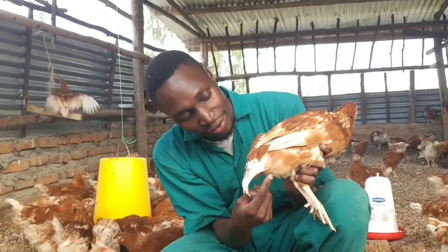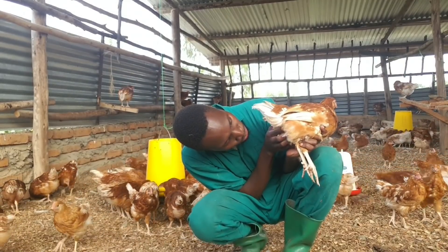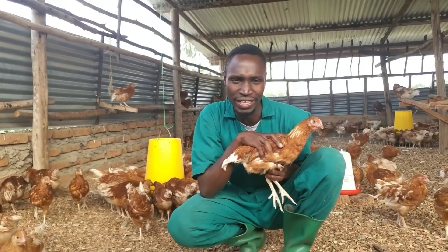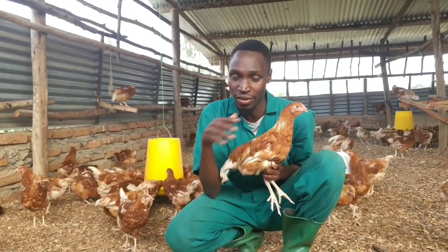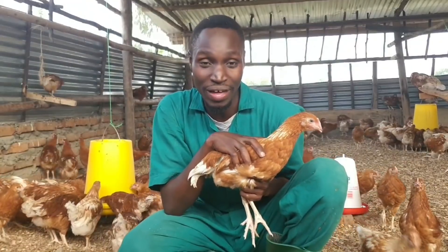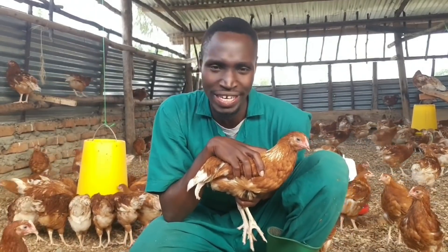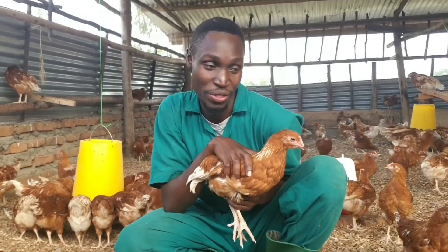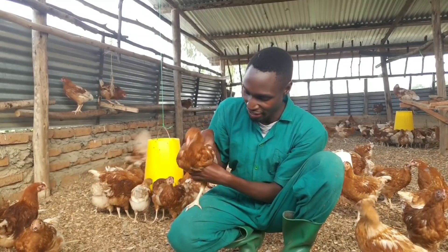Feather pecking leads to vent pecking. Once feathers are removed, the vent becomes exposed, and other birds will peck the vent — this is especially common in laying birds whose vents are more open. Vent pecking causes bleeding, and bleeding stimulates more pecking, which leads to cannibalism. The birds start eating each other — meat apparently tastes better than commercial feed. So the whole cascade is: feather pecking → vent pecking → cannibalism.